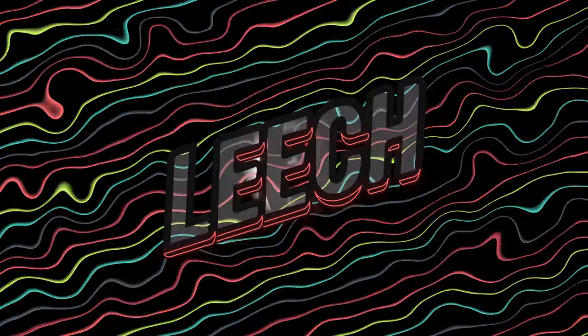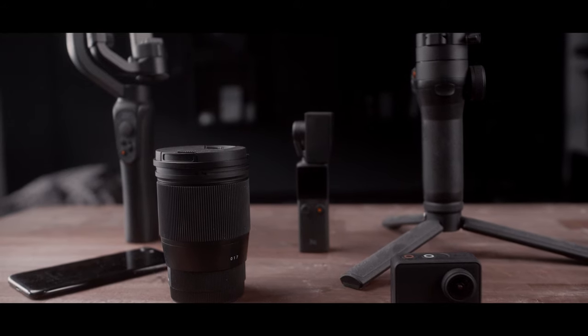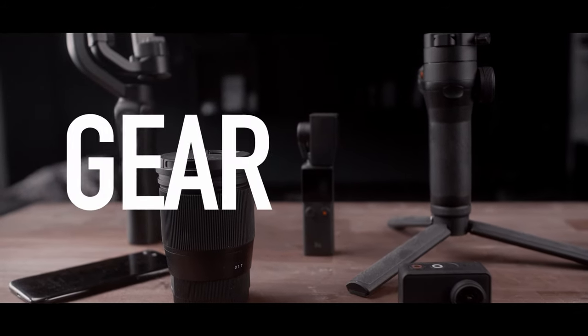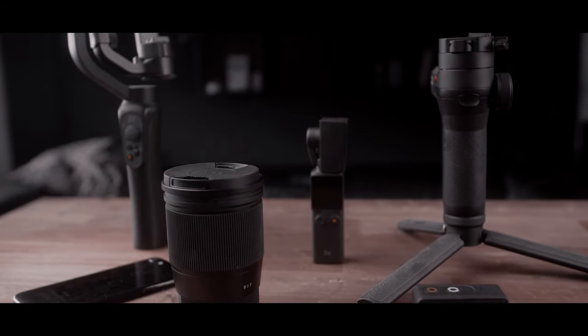Here is the definitive answer to the following question: how do you create commercials? First, you need gear. Whatever gear you have right now is good enough, as long as it includes the following components.